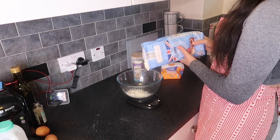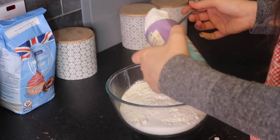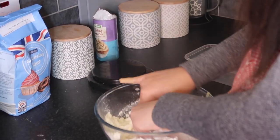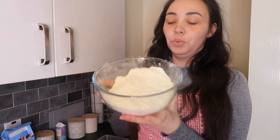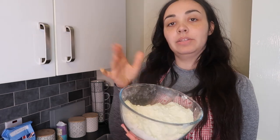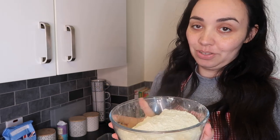Start by pouring the flour into a large bowl, then add the caster sugar on top. Add one teaspoon of baking powder, then add the butter and just crumble those together until the mixture becomes very fine breadcrumbs. Then add little by little the milk mixture — which is just the milk and the eggs — until it becomes a soft dough.